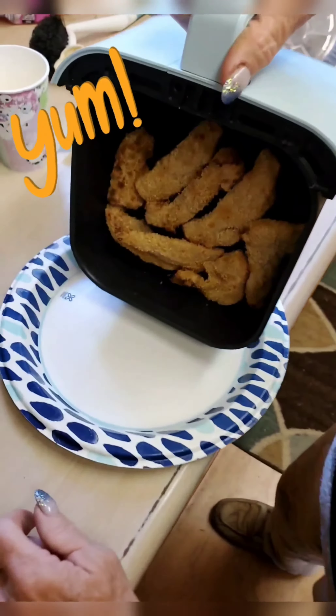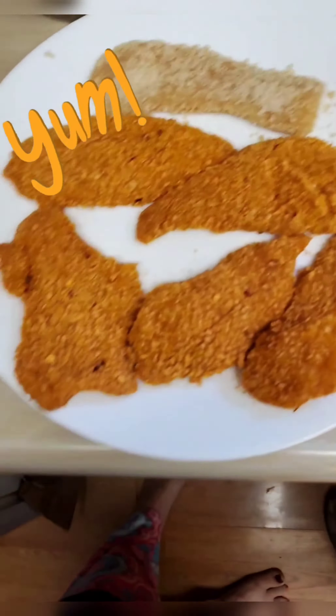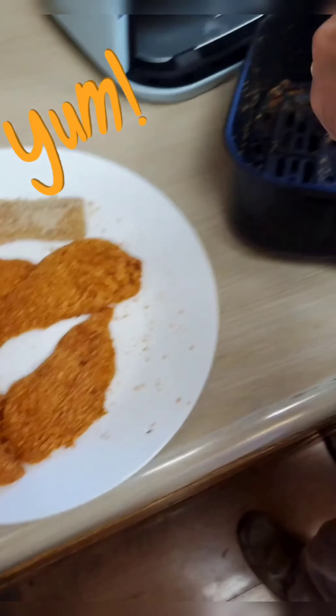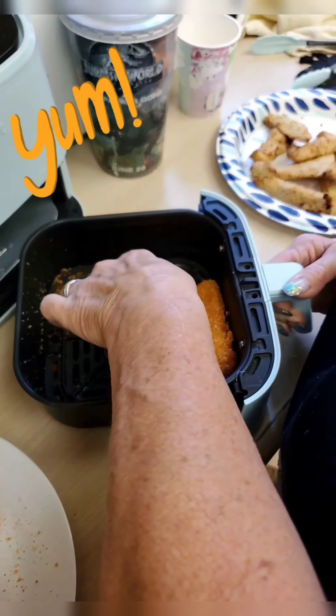Chicken and waffle tenders! Look at that. Now we're gonna do these sweet Thai chili ones. Careful, don't burn yourself. I know. Get them in there, yummy.